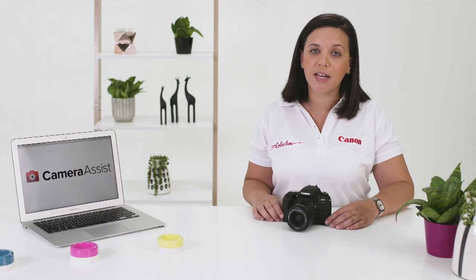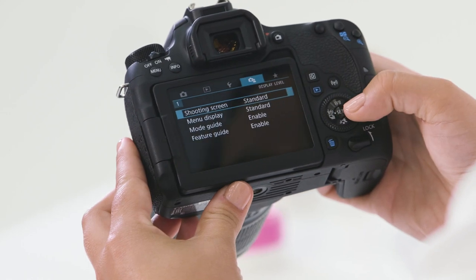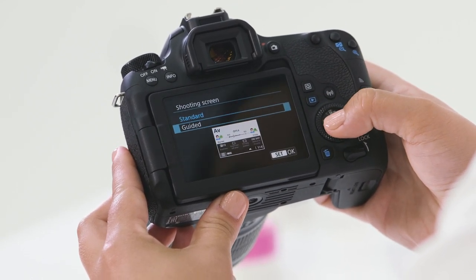One of my favourite features in the 77D is the guided display. It helps to pre-empt what technical settings you might need to set in the camera to ensure a particular creative outcome. Initially it's disabled in the camera, so let's navigate through that menu to get it enabled.